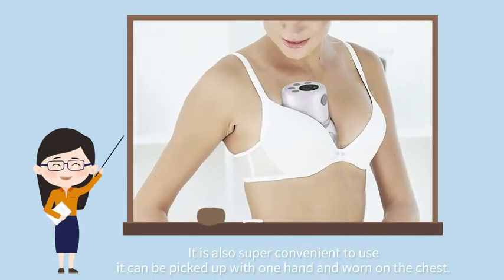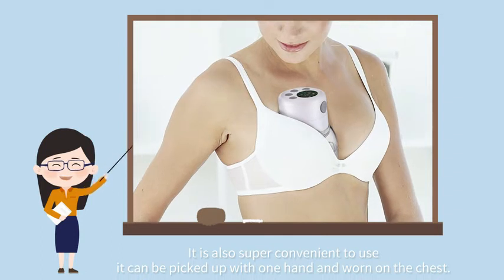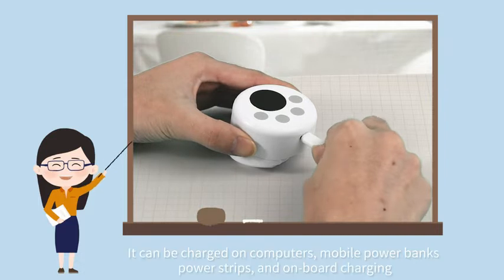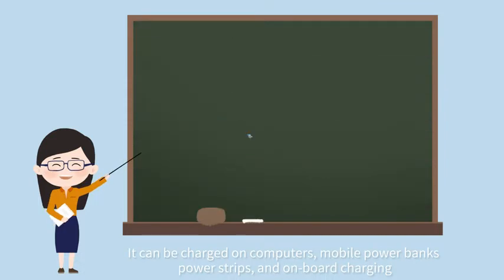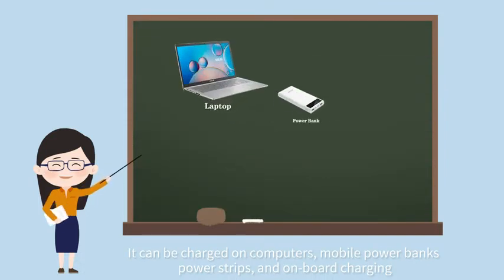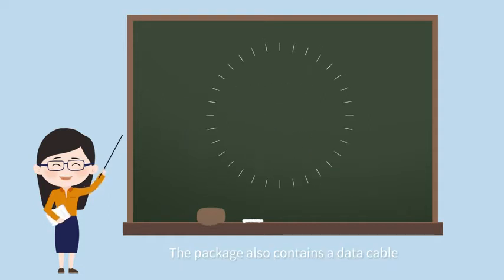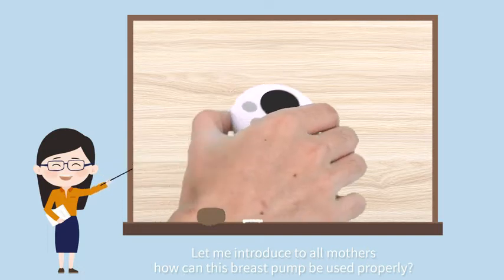It is also super convenient to use. It can be picked up with one hand and placed on the chest. Charging is also very convenient — it can be charged on computers, mobile power banks, power strips, and via on-board charging. The package also contains a data cable. Really caring.